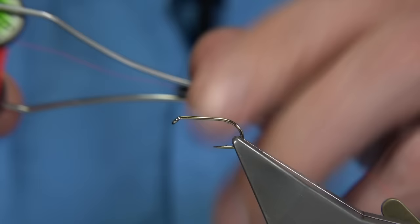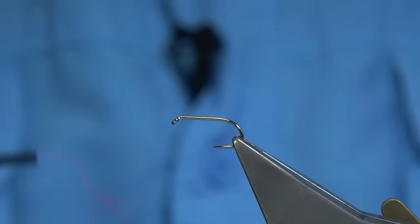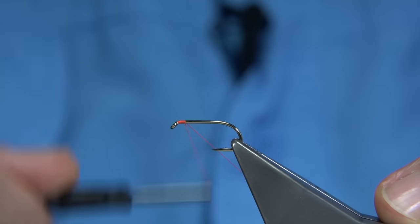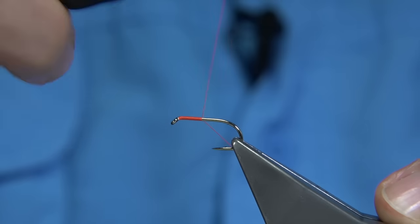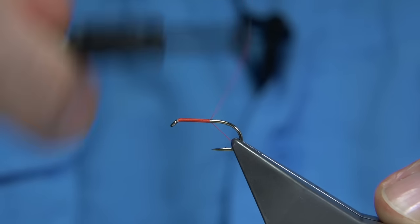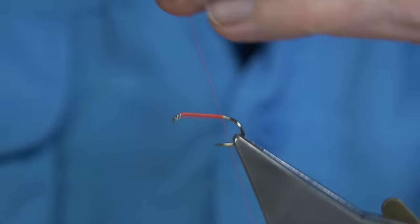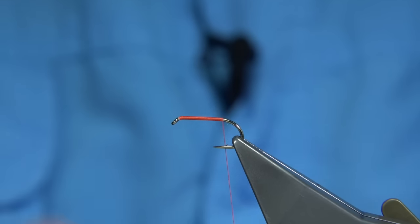You can start off by using a fire orange thread, which basically makes tying in the rest of the body quite easy and much easier to hide, especially the orange hackle. So what I'm going to do is put a layer of thread down the shank and tie the tail in, which is just before you go round the bend, or in line with the barb of the hook.